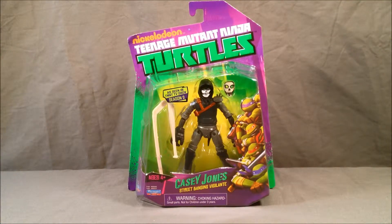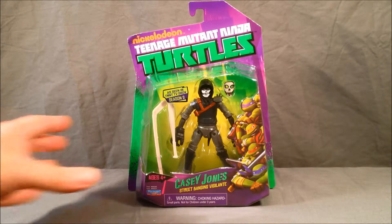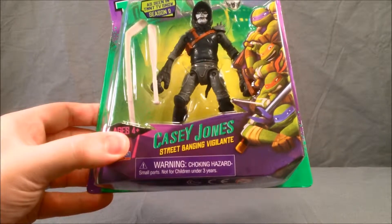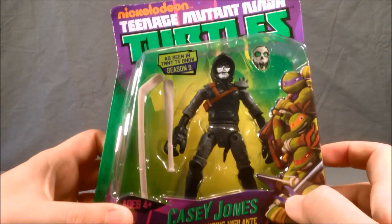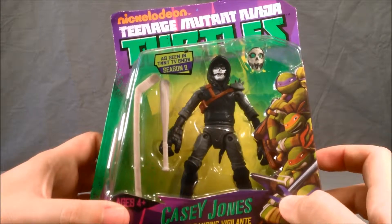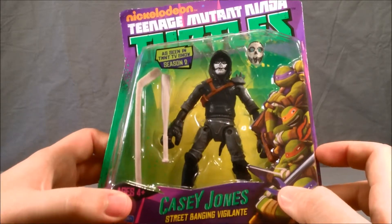Hello and welcome to Long's Toys. Today I have a Teenage Mutant Ninja Turtle review for you. This is Casey Jones. As you can see here on the packaging, he is a street-banging vigilante, as seen in the TMNT TV show Season 2.